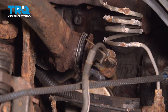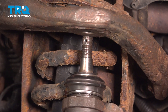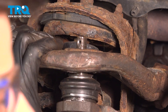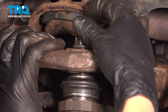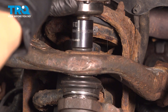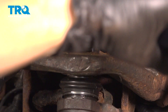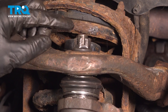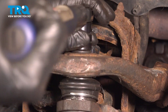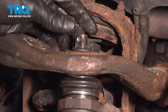Remove your pry bar and bungee cord. Grab the ball joint, make sure there's no debris on the threads, slide it through the upper control arm, and press it down. Thread on the mounting nut by hand, then bottom it out and torque it to 80 foot-pounds. We do have to line up the cotter pin slot with the castle nut — if it doesn't line up, keep tightening; never loosen to line these up. Once it lines up, slide the cotter pin through and bend it over to lock it in.